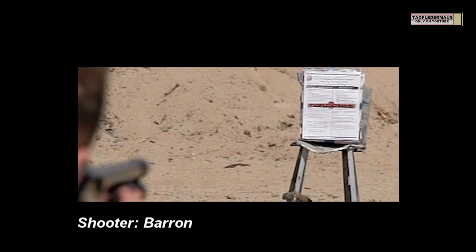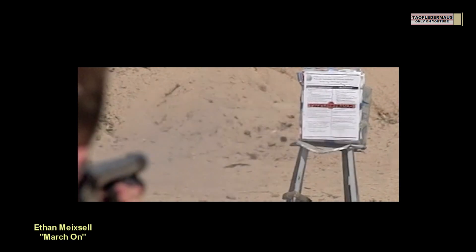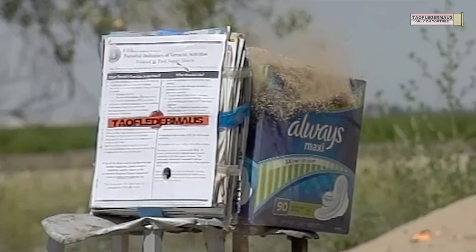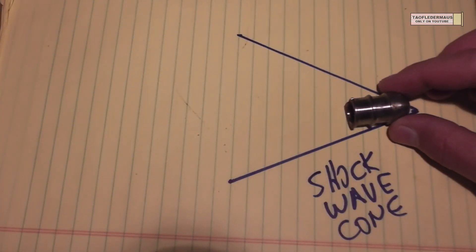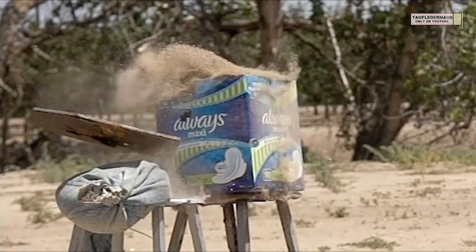It should be noted that this stainless steel round has the same weight as our mild steel round that we shot in a previous video. And just like the mild steel round, the stainless steel round tended to drop a little bit. Even though he was aiming at the TauflaterMouse sticker, you can see how much it dropped. We're seeing a little wobble in the slug as it's flying through the air, and I believe it's because of the shockwave cone — it's kind of bouncing off the sides of the cone. Since these are shot out of a smoothbore shotgun, we don't have that spin stabilization.